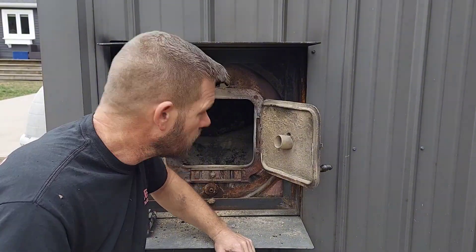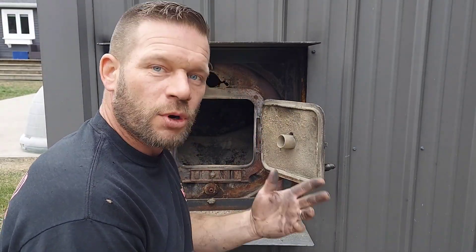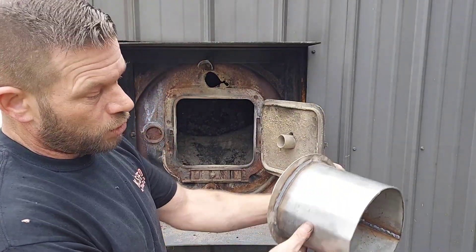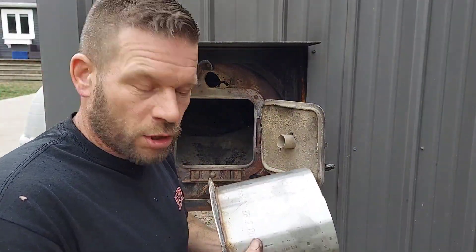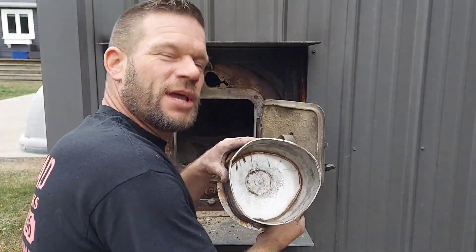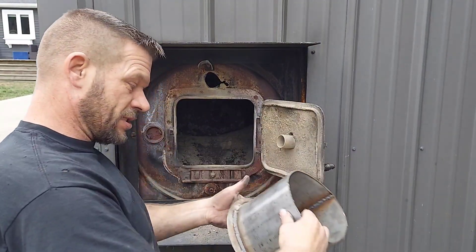Welcome to the channel, my name is Carl, this is Carl's Off-Road. This is my homemade outdoor boiler, and today we're gonna be testing out a different nozzle design — similar but with much smaller holes and a lot more of them. I just made this; I rolled it, but I don't have a roller so I used my metal brake. It didn't turn out perfectly round — it's round-ish.